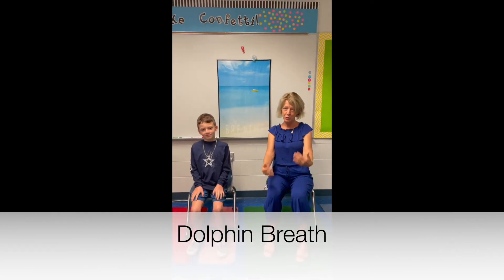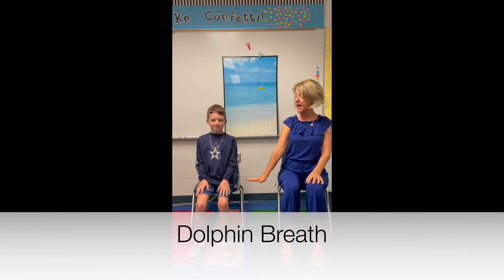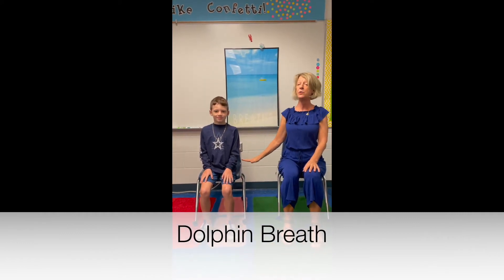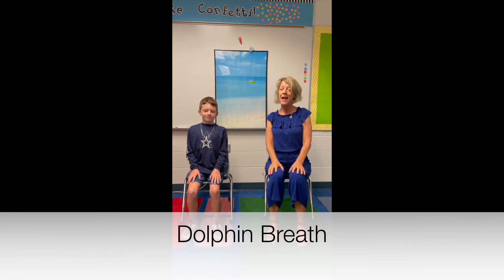Alright, so join us in a seated position. Liam has his feet on the ground, he's pressing his feet down, he's pressing down into his chair, and he's lifting up his heart and his shoulders are back.